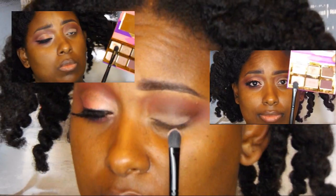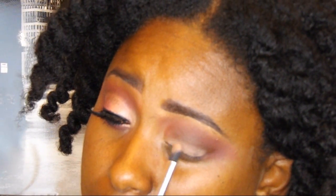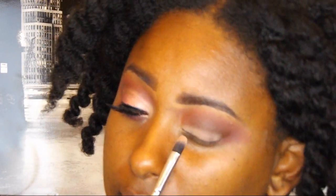Now I'm going in with Whisper and Wink and putting that all over the mobile lid — that's from the Tarte Litties palette. I'm really blending that into the mobile lid and trying to get that color to show up as well as I can. Now I'm taking Whisper and focusing that color into the inner eye area.